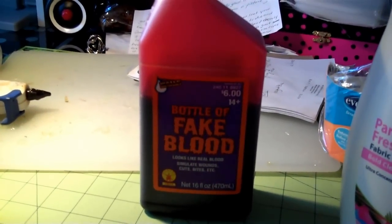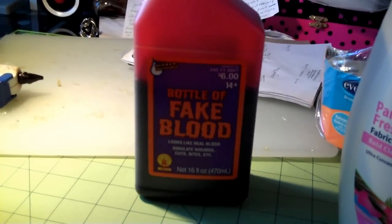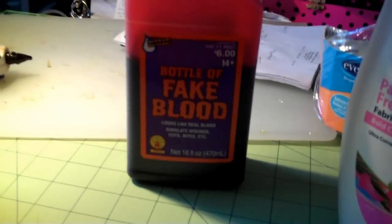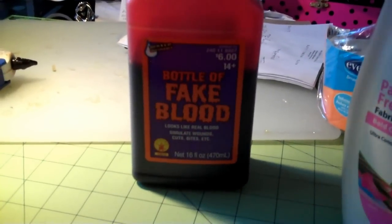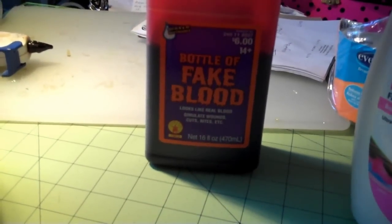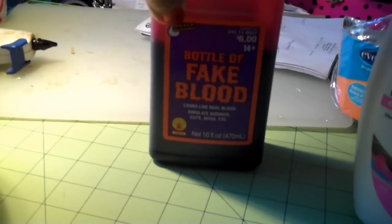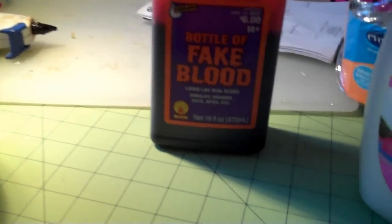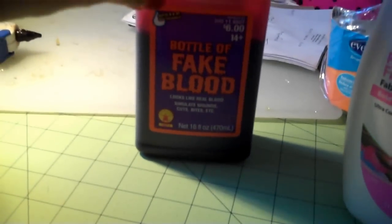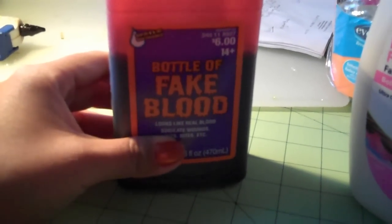I decided to go to Target. I don't know if Walmart sells this, but I bought the fake bottle of blood — it was six dollars. It's got 16 ounces in it and it's washable, which I love. So if there's ever a spillage or the silicone sealant cracks on the nipple, this will not stain the clothes.